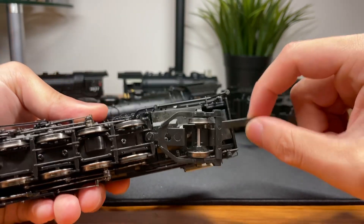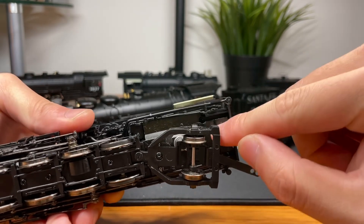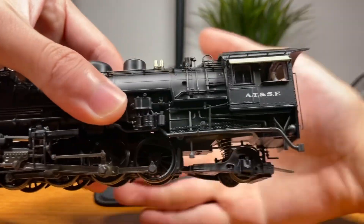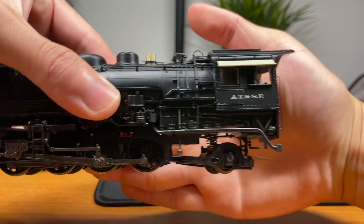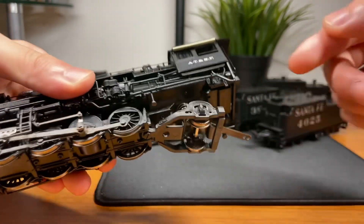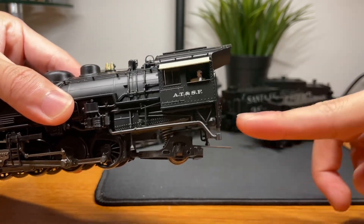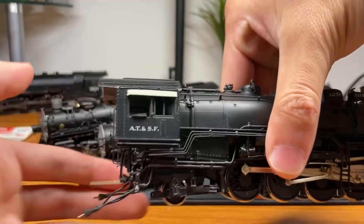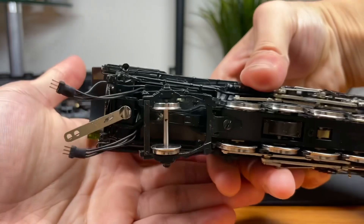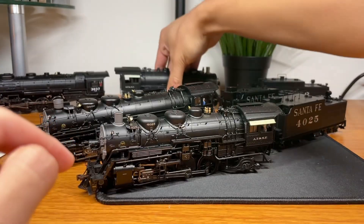Another problem is that because the drawbar is now mounted further back, they couldn't put any details here — you would normally have like all the various parts of the frame. Much of the frame is missing and that big ugly spring is easily exposed. Here's a brass model that has a really good looking frame — it's all filled in and looks really solid. But that's all missing on the BLI model.